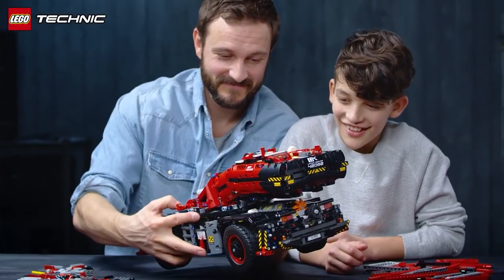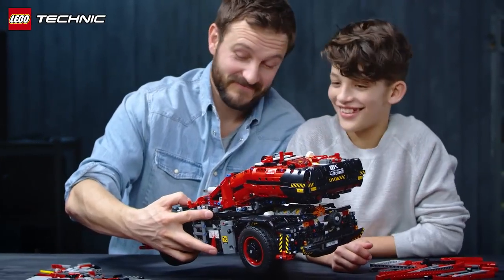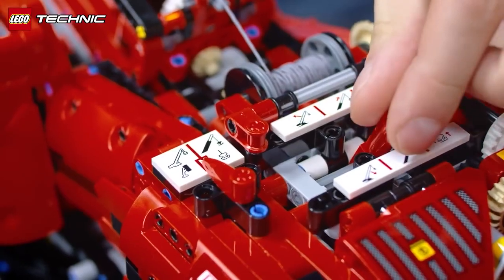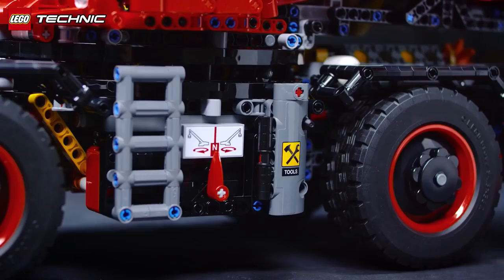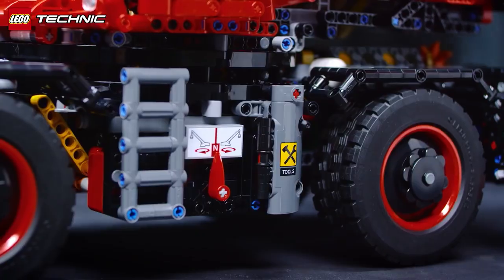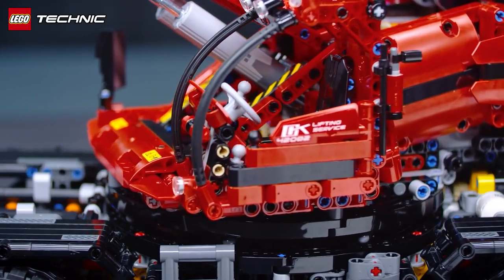In the LEGO Technic Rough Terrain Crane, there have been a lot of challenges. One of them has been to make it with only one motor, and one motor is also because you only have one battery box. If the battery box was, for example, placed in the bottom, then you would have the problem that the wire is going around and around.